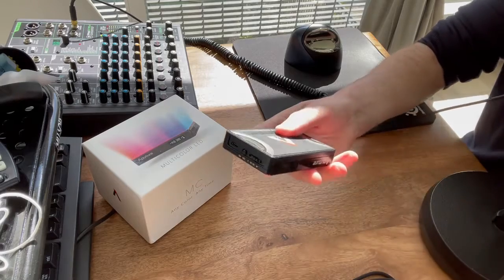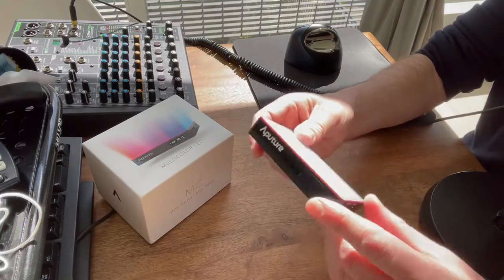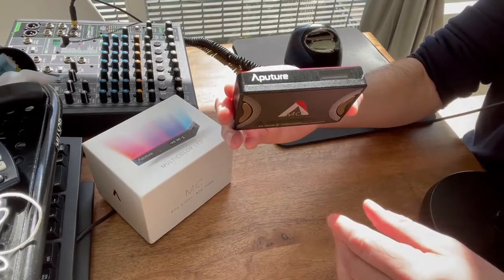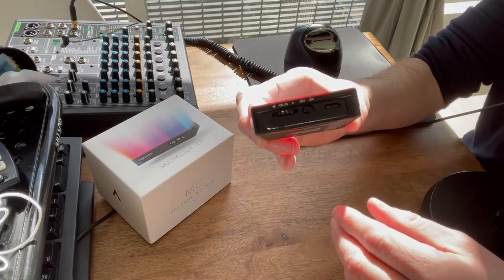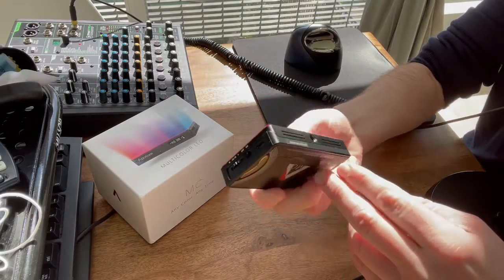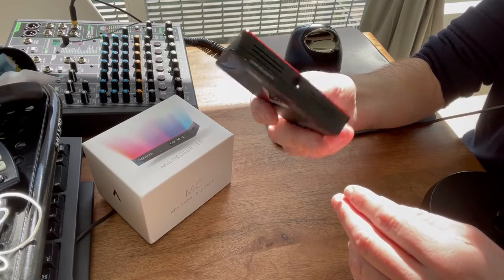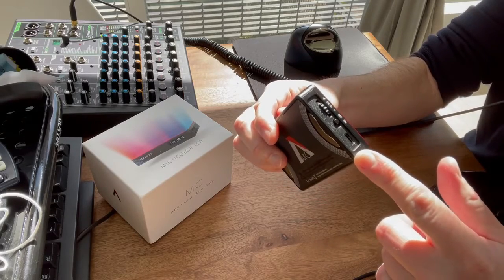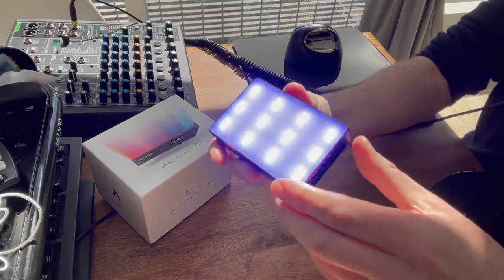Inside the box comes the light itself. On one side is where you turn it on and adjust the light settings. On another side is where you can screw it onto some kind of tripod, and you can plug it in here to get power.